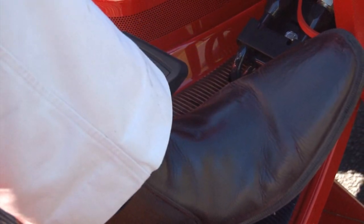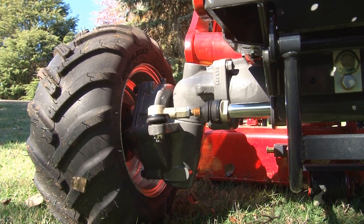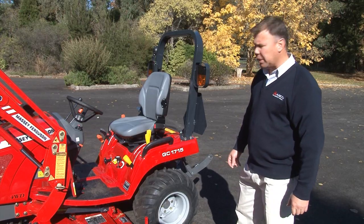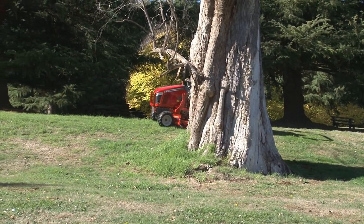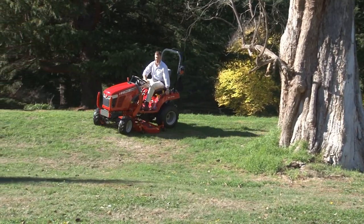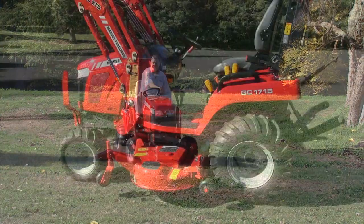We have this machine on AG tyres — a wider, non-aggressive AG tyre, but they've got enough grip to get up steep hills. It is also available with an industrial tyre and a turf tyre if the machine is purely for ground care applications.